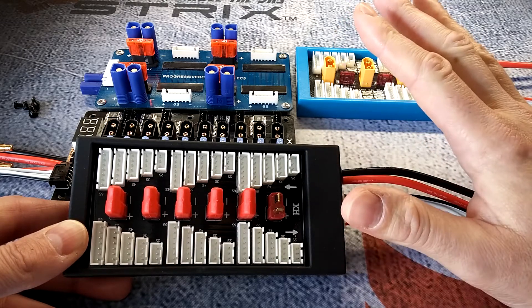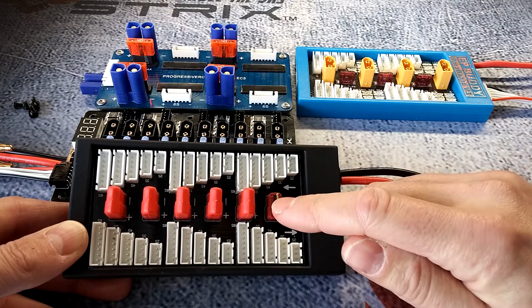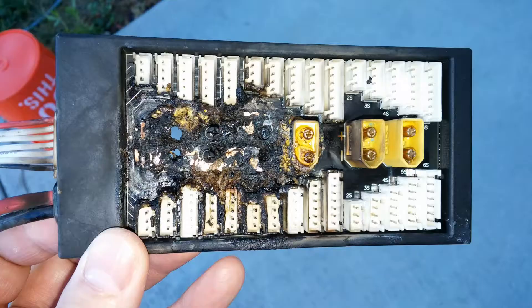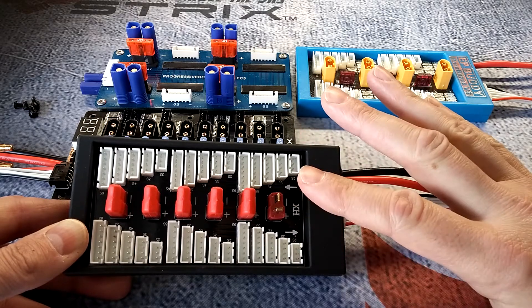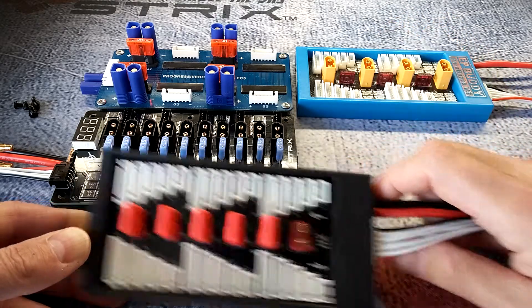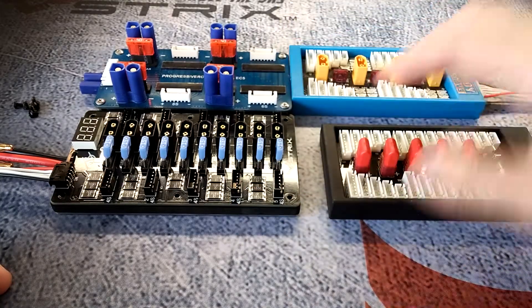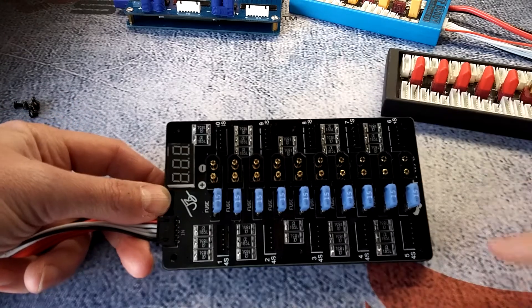It instantly shut the charge cycle down, and luckily I was in the room when this happened. The batteries were back-feeding into the board creating a dead short, and as you can see in the picture I'm going to flash up on the screen, it basically started a fire and melted the traces. There was no fuse to stop it — if there was a fuse anywhere on the board it would have stopped the fire instantly. I had to unplug it real quick and get it out of my garage before it burnt down. That's why you should never use a board without fuses.